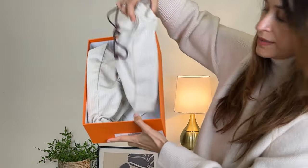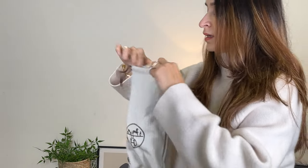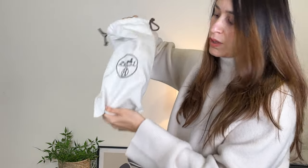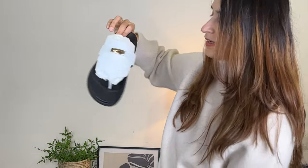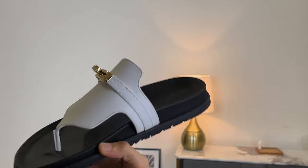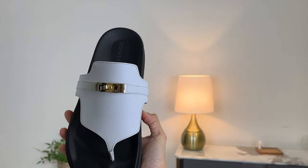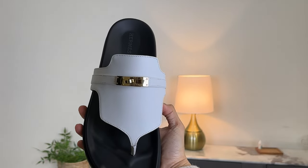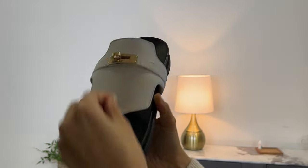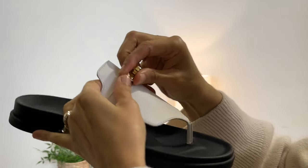These also come in separate dust bags. I haven't worn them yet. As you can see, these are white in color. This also has a Kelly buckle on it, and I believe they are more expensive than the regular Chypre sandals. You can always wear them closed or open.